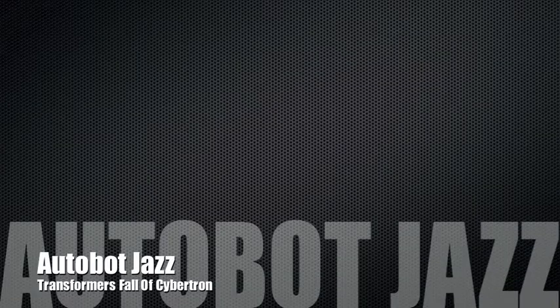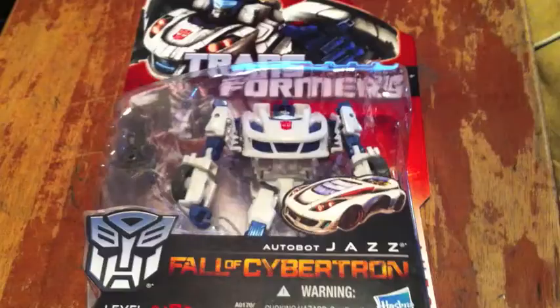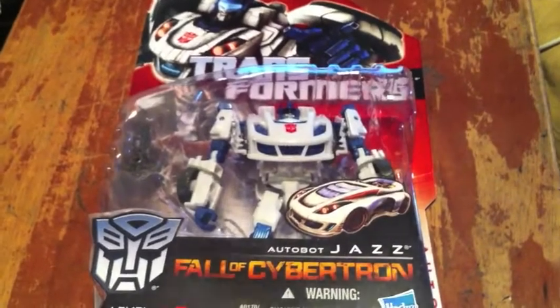Hello on YouTube, this is a new installment to my channel, Retro Toy Corner.